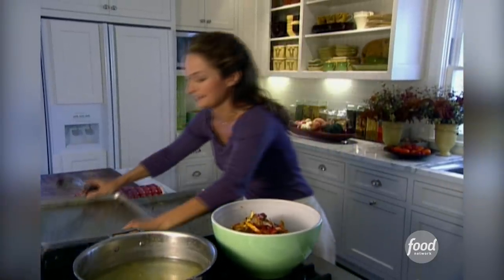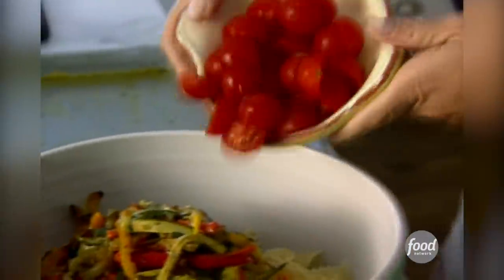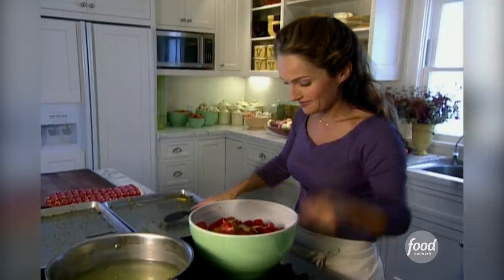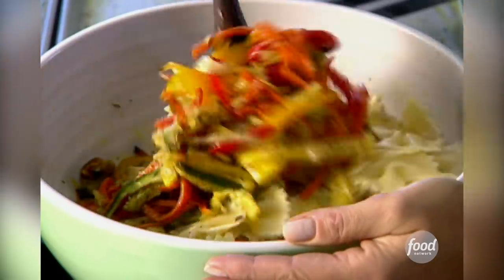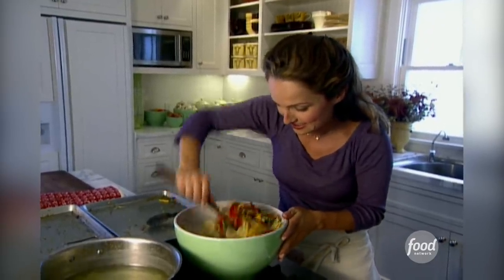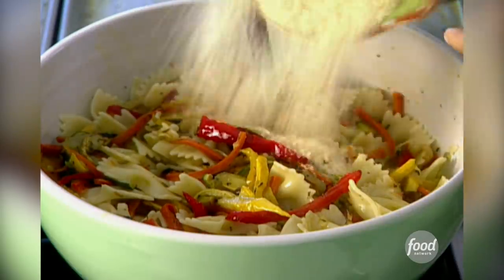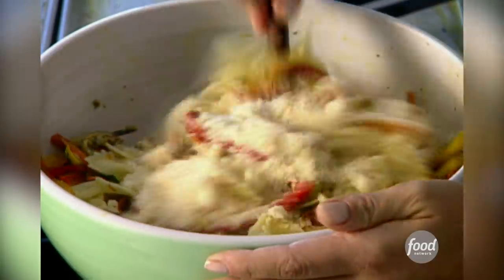Get that last bit of onion. And now our cherry tomatoes. We're going to toss it all together. It needs some Parmesan cheese — it almost creates a creamy consistency to the pasta and all the vegetables. It'll melt in your mouth.